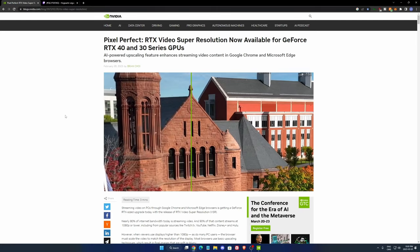Hi everybody, this is Catherine, your favorite French-Canadian. Today I'm going to show you a new feature that NVIDIA just released: the RTX Video Super Resolution.